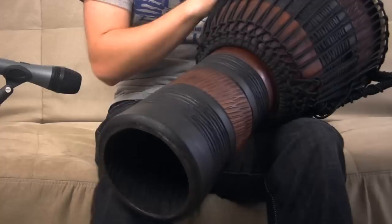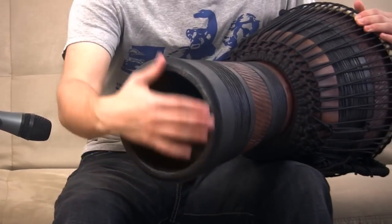The only concern I have towards this instrument is the bottom. I would have expected some type of protection — a rubber ring or something — to protect it from cracks, falls, and any other type of damage.